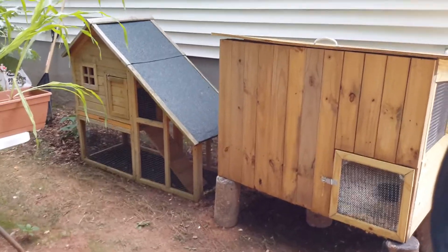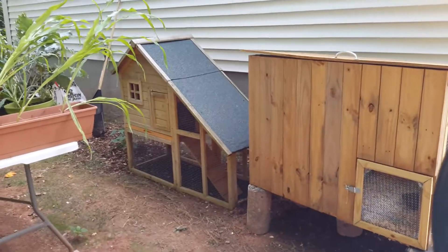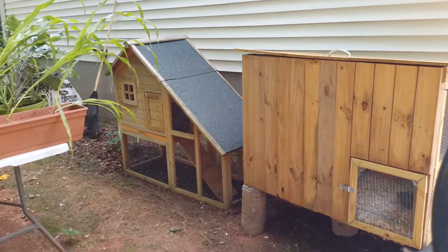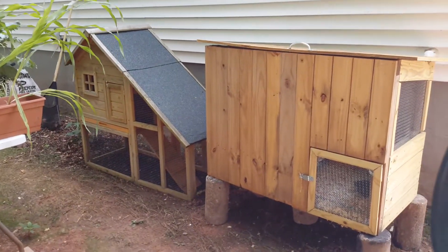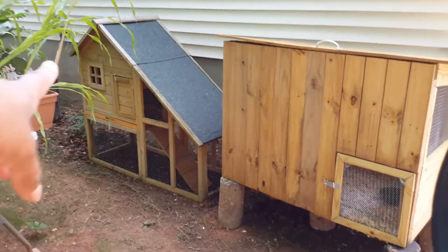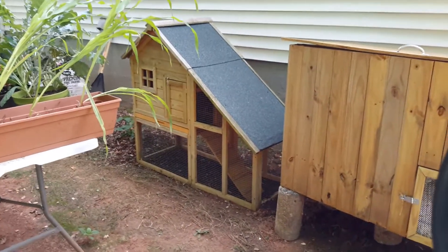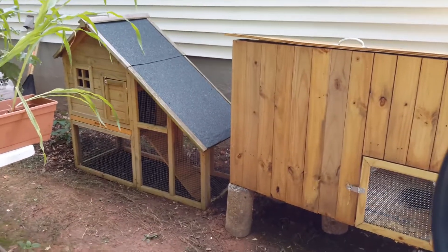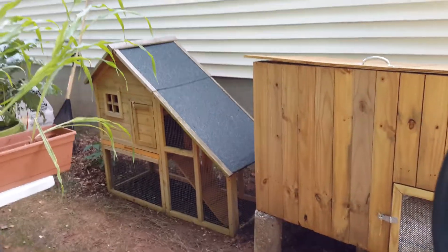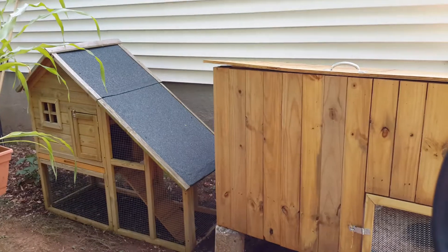Happy Saturday everybody! Update on the chicken coop situation — I hope I'm doing a little bit better by my chickens with this one. I didn't do away with the old coop, I'm going to use that one too. I found this one off of Facebook Marketplace for about $50, so I'll go ahead and keep the old one and then I'll build a fencing play area for them.